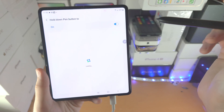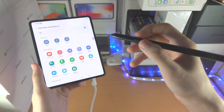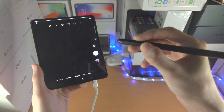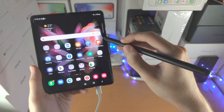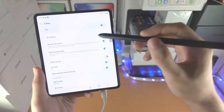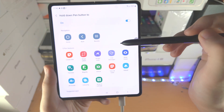If you tap on 'hold down Pen Button 2', you can actually change what action you use. By default, let's long press the Pen icon — you can see the camera app opens. But maybe you want to change that. We'll go back into Settings and find Air Actions, and we can change this to whatever we would like.